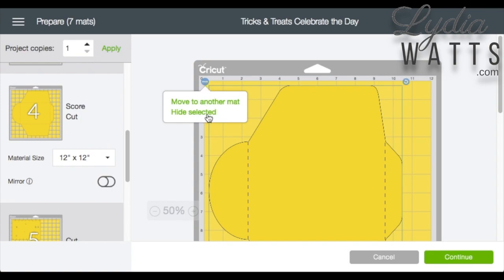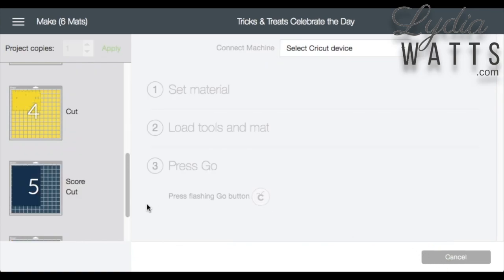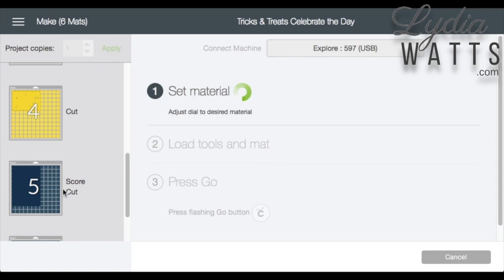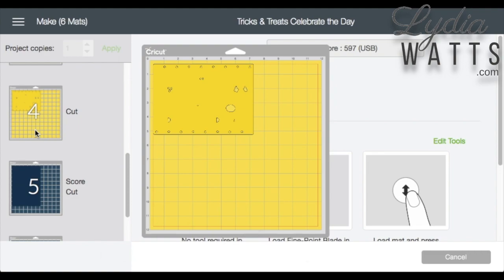On this envelope, I decided not to make it, so I'm going to Hide Selected. Now when I hit Continue, the mat has been eliminated and mat 5 is now mat 4.